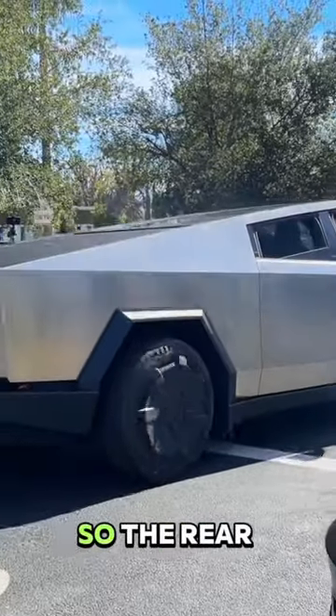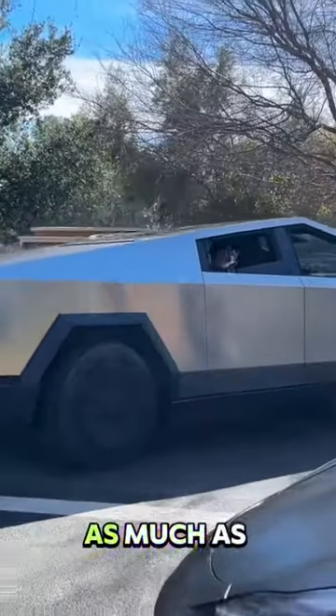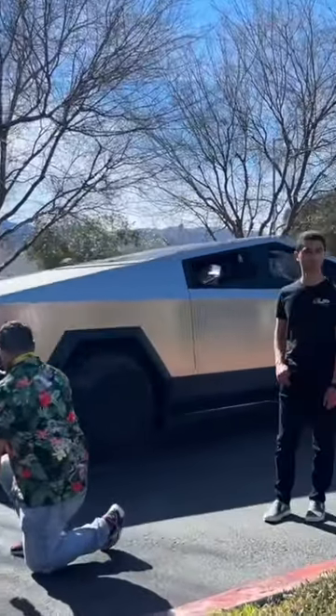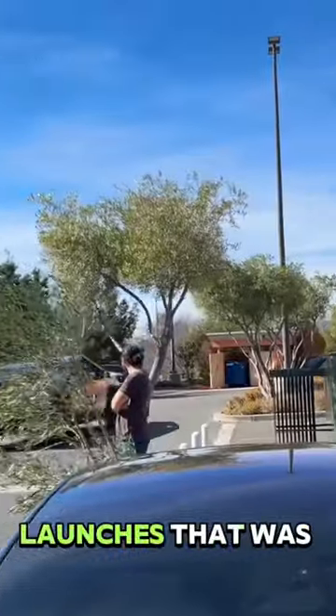The rear wheel doesn't turn as much as the front, obviously, but it definitely does its thing. And there it launches — that was pretty cool.